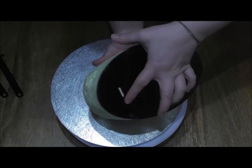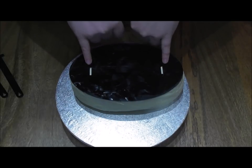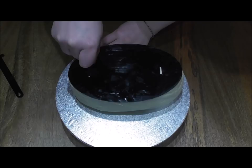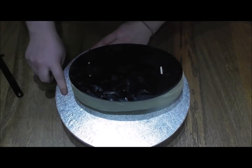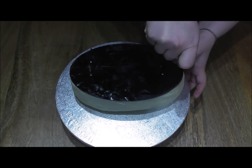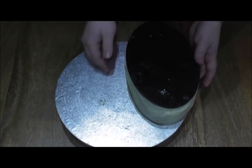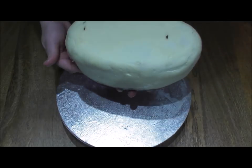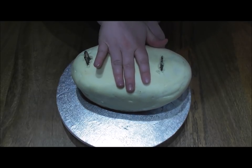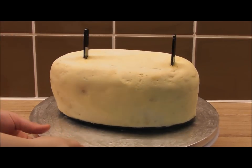Now my buttercream has gone lovely and hard. I'm simply going to turn this upside down — we can physically move it with our hands because the buttercream is nice and hard. You need to be able to see the oval base where there are those two small gaps. Taking the pieces, simply slot them directly in and push gently down until they touch your surface or cake board. I'm then going to flip it the other way and continue to allow those pieces to push straight through until they appear directly on the top of the cake.